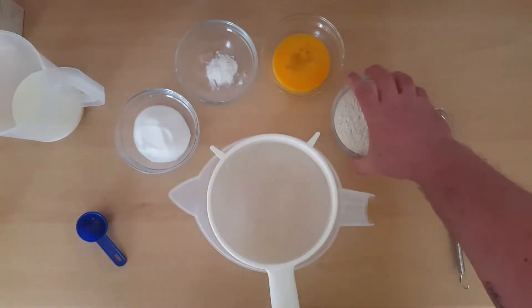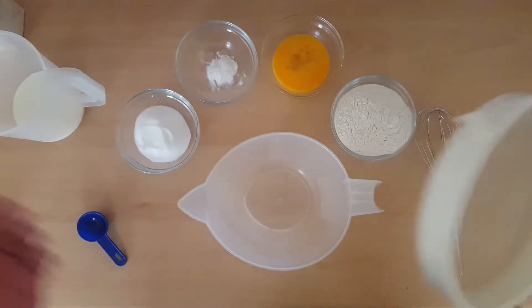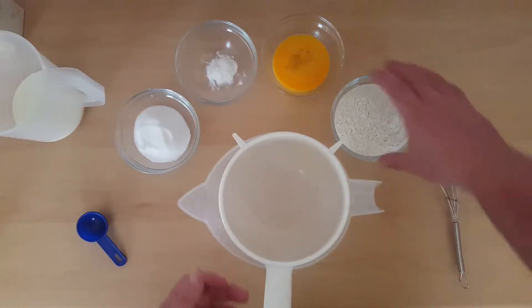What we start with is you're gonna need a jug or a mixing bowl. The jug's better, you'll see why when we start cooking. You need a sieve — well actually you can do it without the sieve, it just makes it a little bit better.